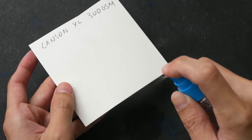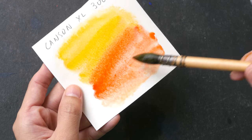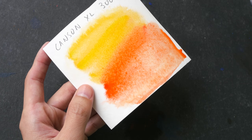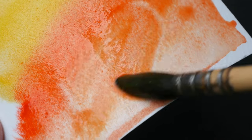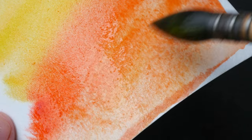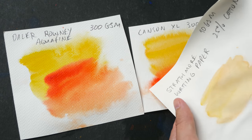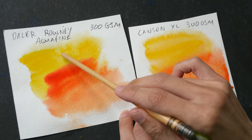Next let's test the Canson XL watercolor paper. The colors here are not as vibrant compared to the Daler-Rowney paper. The paper quality is not that good — I can see the paper fiber starting to come off the surface, which indicates this paper is not going to be good for glazing, layering, or picking up paint. Compared to Bristol and Strathmore writing paper the colors are more vibrant, but less vibrant compared to the Daler-Rowney.